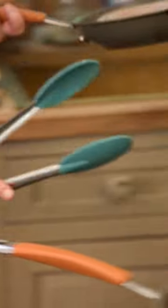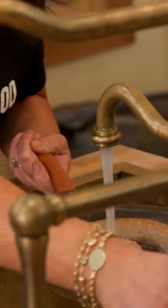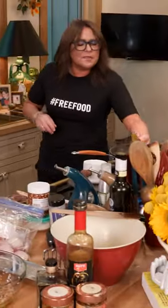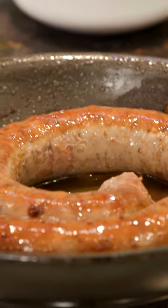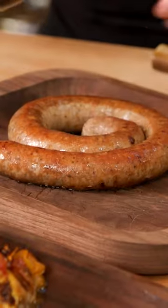I'm gonna put one more splash of water and I'm gonna make an audible on the field. I want both sides to cook through gently before it finishes browning. Look at that, come on.